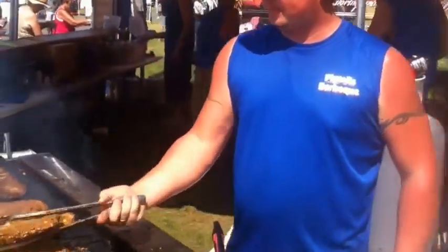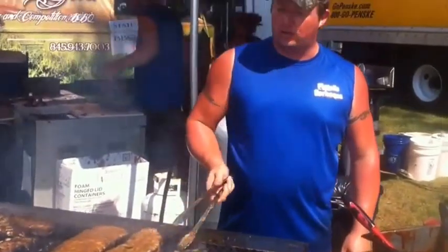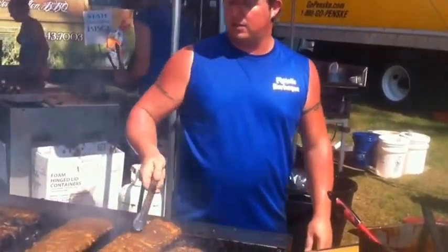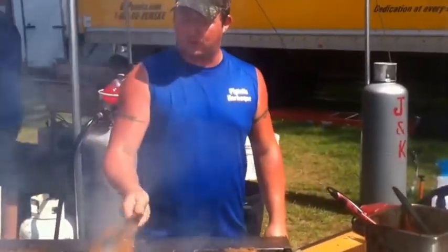How do you make these ribs? These ones are baked, which allows us to control how tender they are. It gives them a little bit different look, but then they get a little smoke from the grill, and they get some more smoke from the sauce.